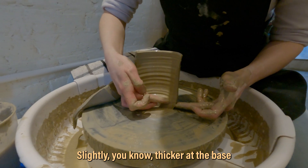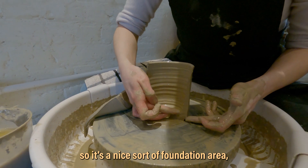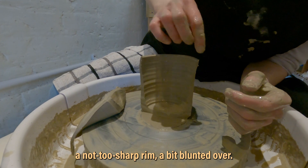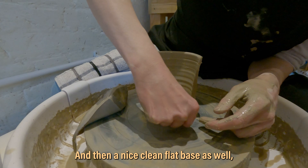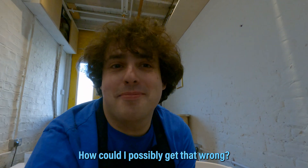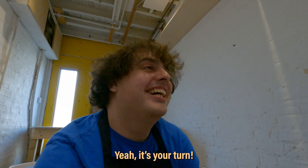I'd love to see the full uncut sequence of that. If you think she did that while explaining it at the same time, I'm sure she can just sit down and go 'there you go, this is a cylinder.' We were all silent there — it's like seeing an expert work. We're looking for something thicker at the base, tapering off nicely and evenly towards the top with a not-too-sharp rim, and a nice clean flat base about a centimetre at the bottom. How could I possibly get that wrong?